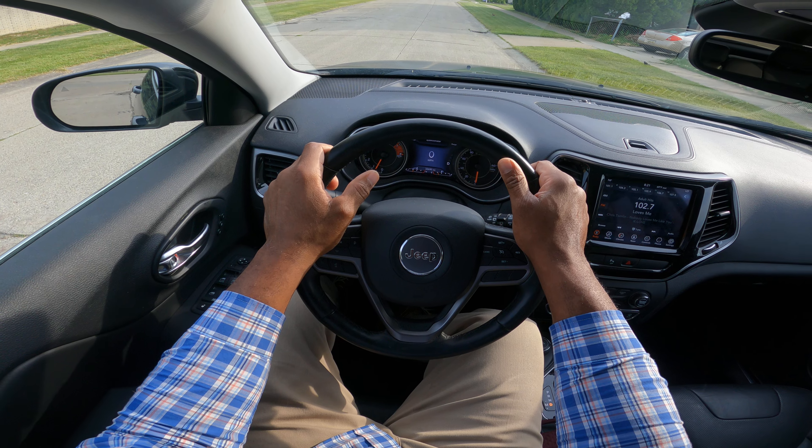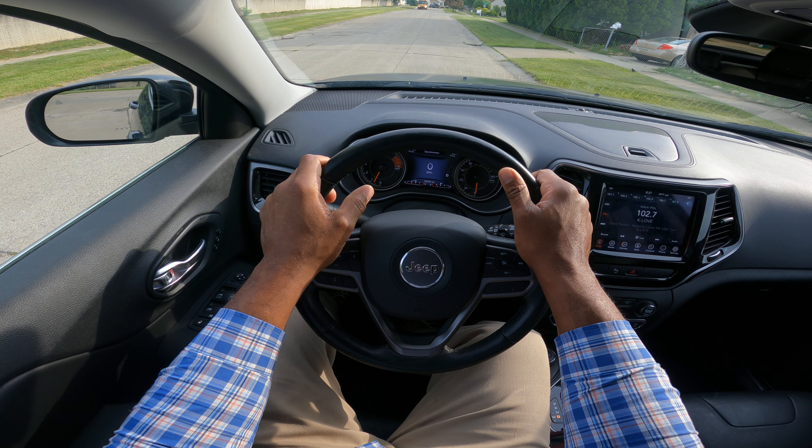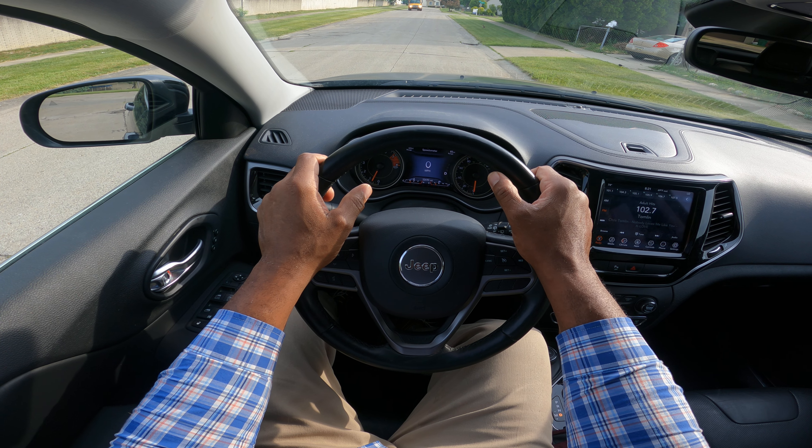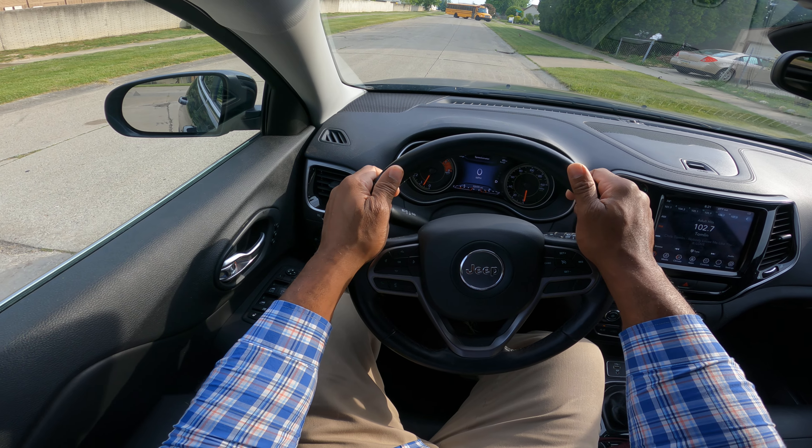School bus is coming. What are the rules about school buses — the yellow light, the red light, and the stop sign out? If you know, type it into the chat. Let's continue.